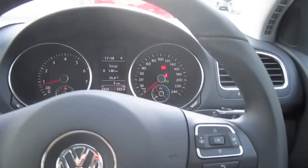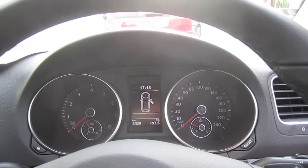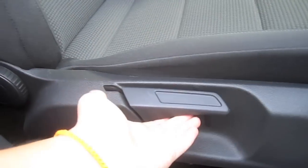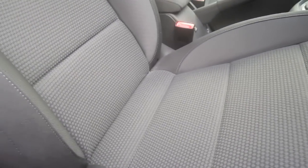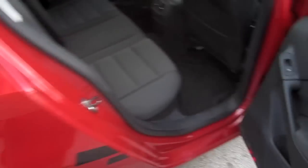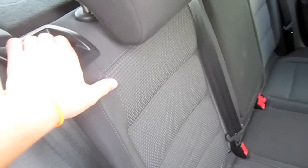Alright, so I guess that's it for the start up. Let's continue with the rest of the tour. Full manual driver seat — this is for the seat back, this is for the seat height, the seat position, and manual lumbar. Folding seats.